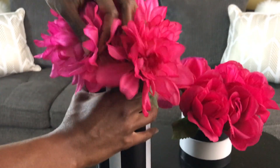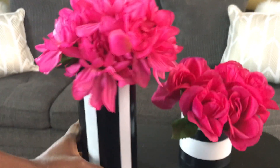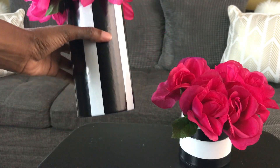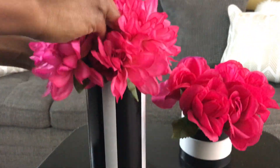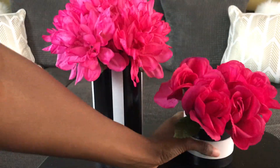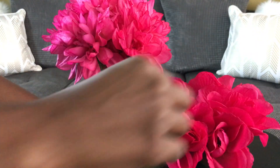Now to finish off the centerpiece, you want to go ahead and arrange the flowers, and that's it. You can use floral foam — I didn't in this video, but feel free to use floral foam if it makes it easier to complete this project for you. Of course, you don't have to.